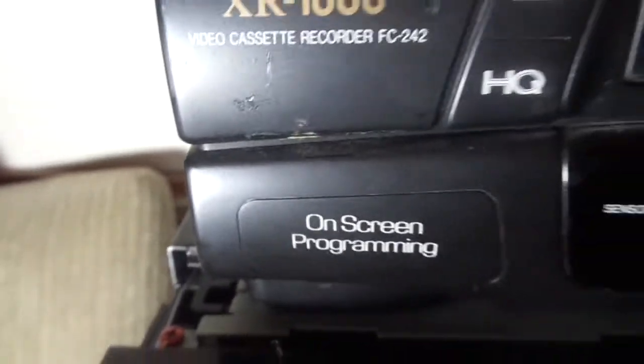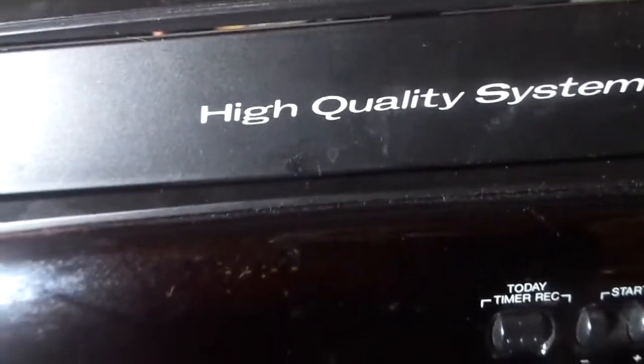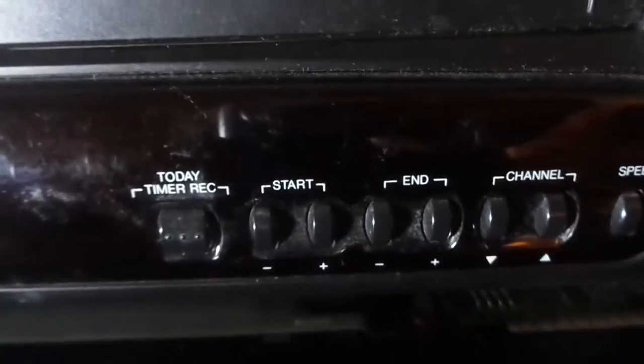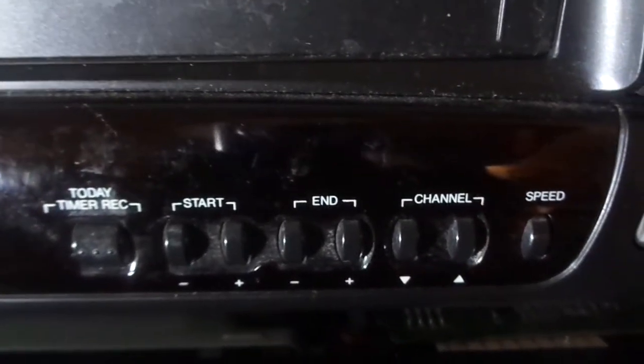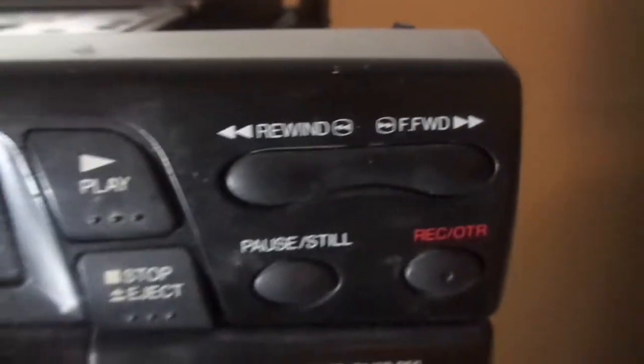Sorry about the light — you can see it now. Let me show you the front. It's a high quality system. Here are all the controls — some of the controls here — and here are all the main controls.